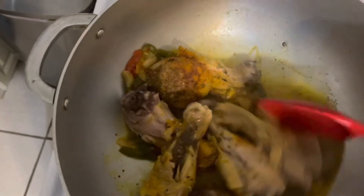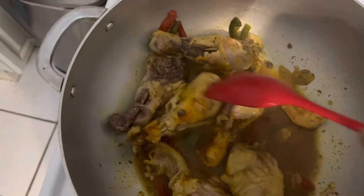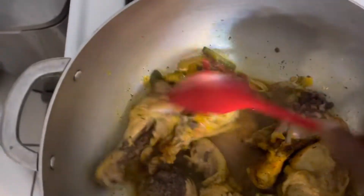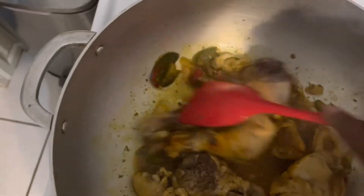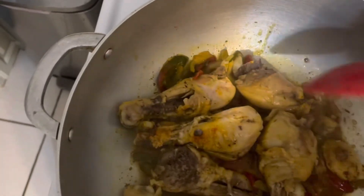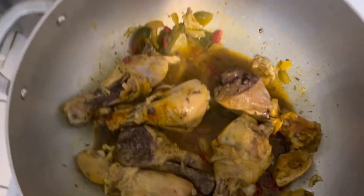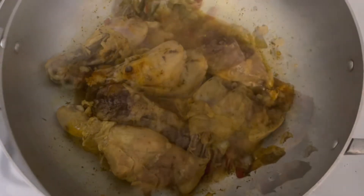That's it guys. Let me mix it up. I'm going to let it just boil for like 5 minutes. The 5 minutes is up, guys.